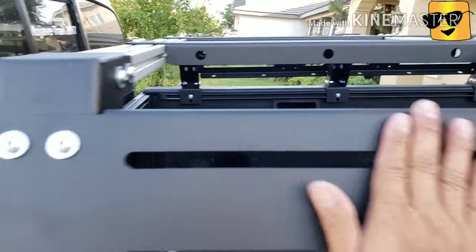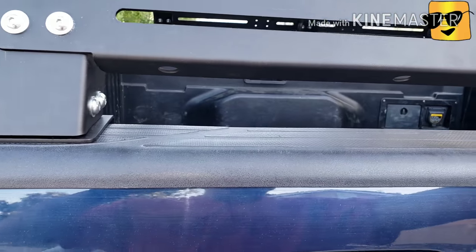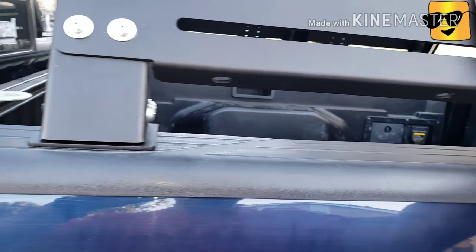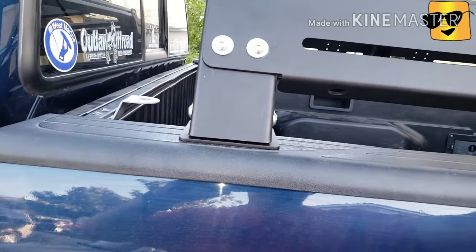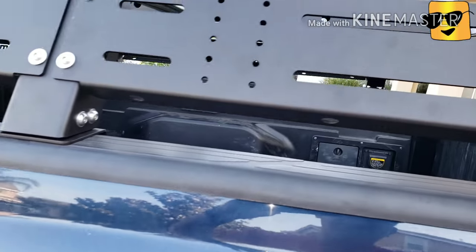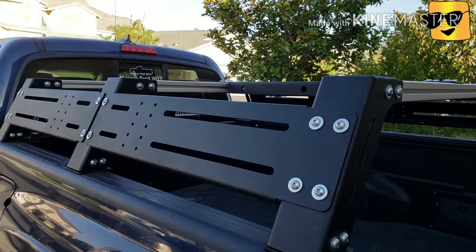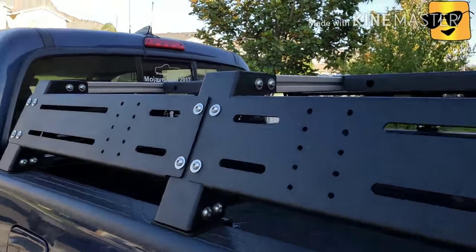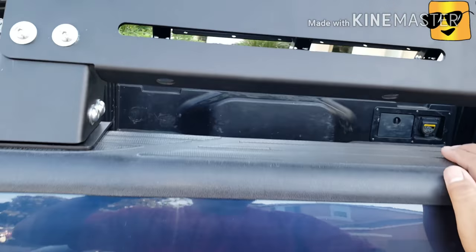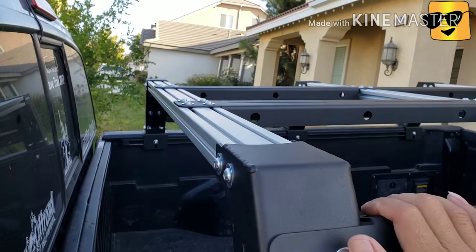They're all welded and powder coated. I have a lot of options where you can mount all your overland gear like your rotopax, your high lift jack, shovel, fire extinguisher, whatever you need. And all these slots are adjustable. So I like it.